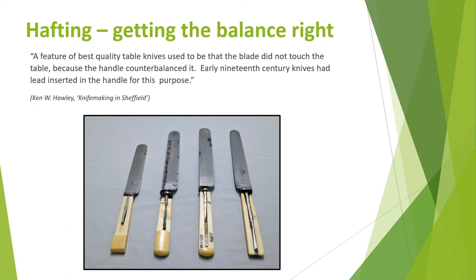As Ken Hawley explains, the handle of the knife has to balance and sit nicely on the table. If the handle is too light, the knife blade will tip and touch the table. To prevent this, hollow handles made from silver or ceramics were loaded or filled with resin, sometimes mixed with ash, for strength and to increase their weight. And solid handles could have extra pieces of lead added into the hole for the tang.